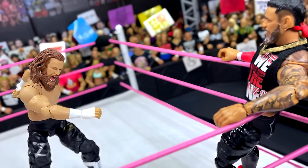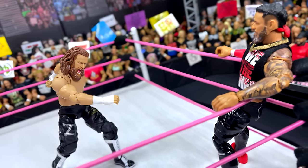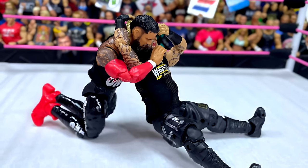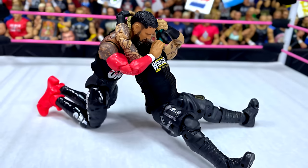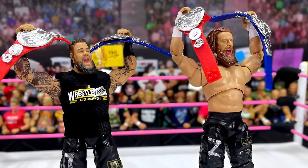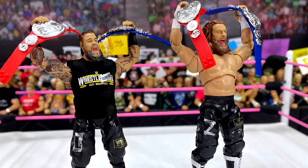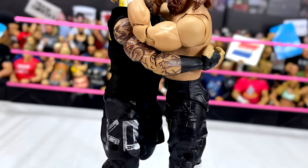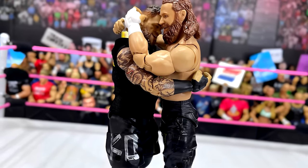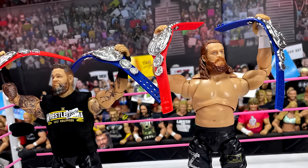The only things I like about the Kevin Owens figure is having this much articulation out of a Kevin Owens, with butterfly joints and double-jointed arms — but even then, his Elite figures are better. I would not go out of my way to secure this Kevin Owens Ultimate Edition. I'd rather have the Elite Sami Zayn from Elite 106, possibly. Unless you just want the specific gear, the specific moment, the tag titles — even though those titles are no longer a thing. Even the screaming expression I was looking forward to just doesn't hit.